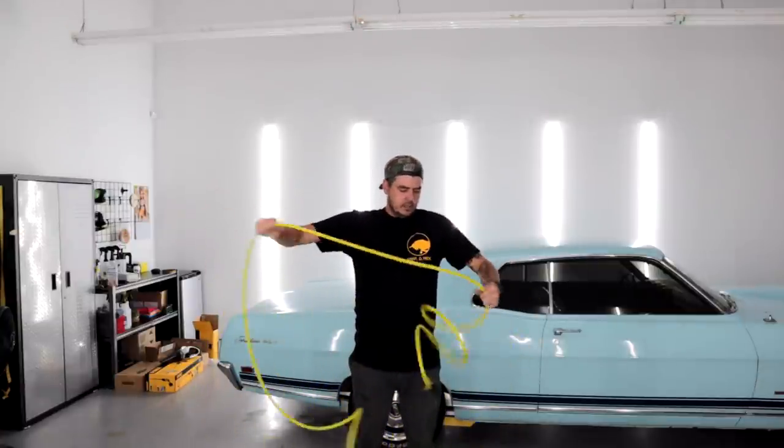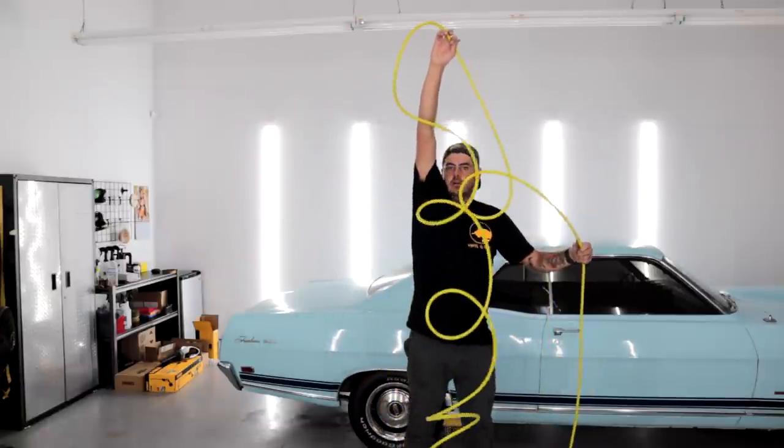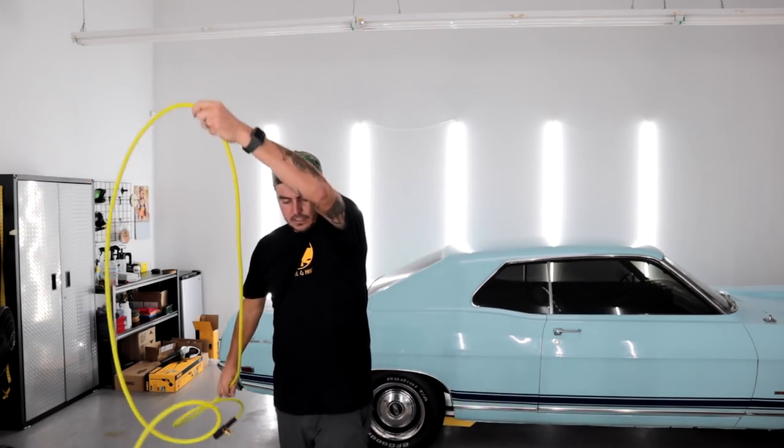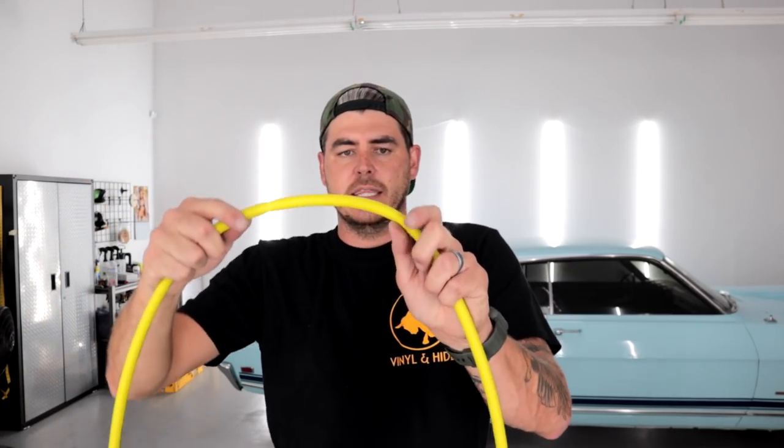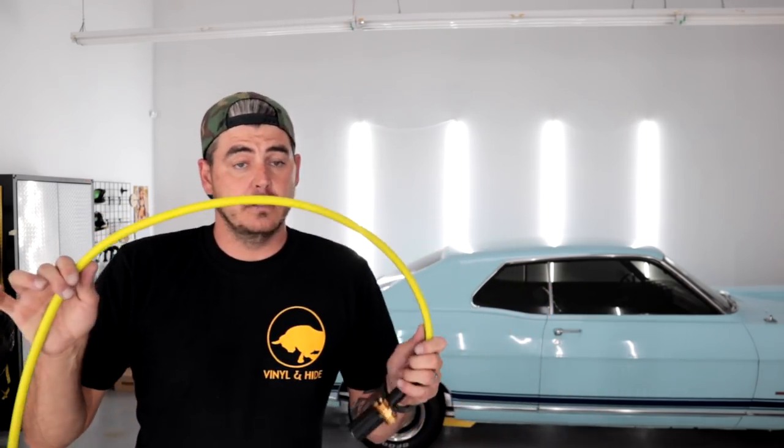Doing the drop test on the Ryobi — you can see it's still curling back up on itself. It is nice and slick though, so it wasn't too much of a pain to unravel. On the kink test, it kinks a little bit but not terribly — however, I can still feel the indentation staying in the hose, and there's a slight angle to it even after I try to pull it straight.